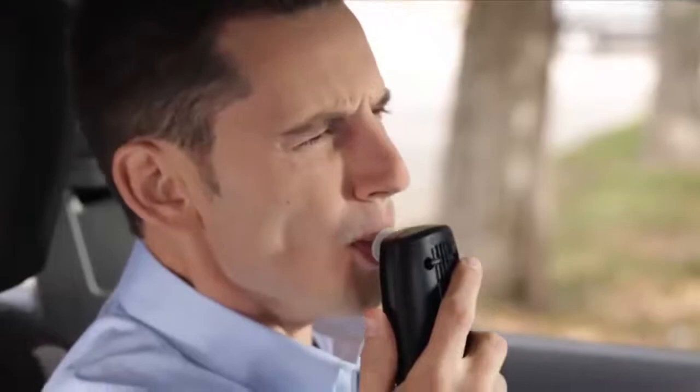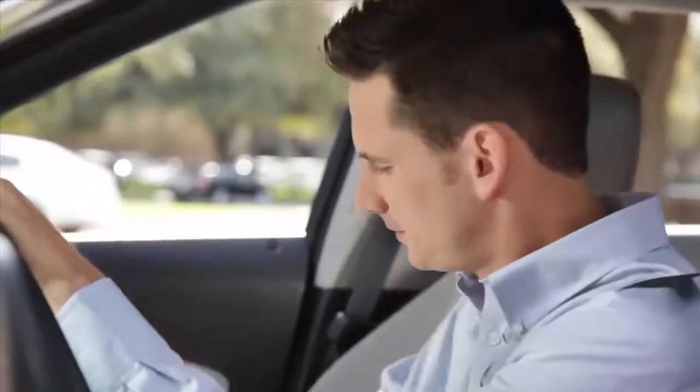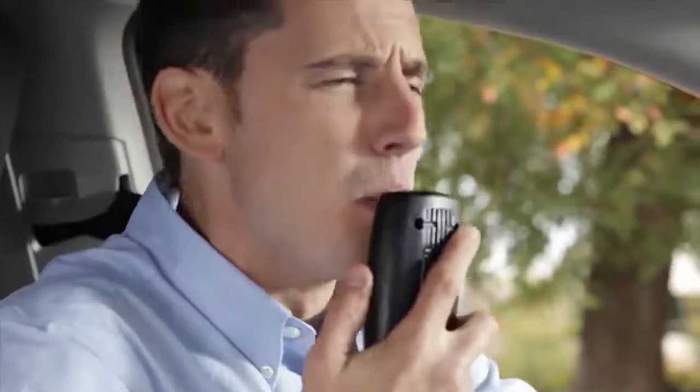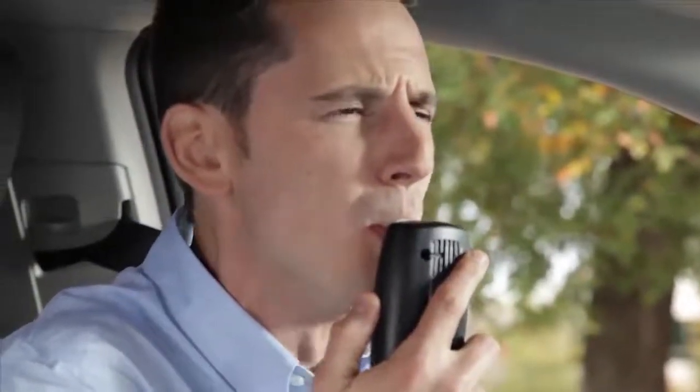A clean breath sample can be compromised if you consume any products that contain alcohol before getting into your car. You should also make sure there's nothing in your mouth that might get stuck in the mouthpiece causing a clog. It is your responsibility to be able to provide a clean breath sample. A good practice is to avoid eating or drinking anything except water for at least 15 minutes before a test.